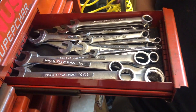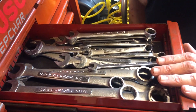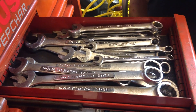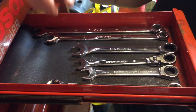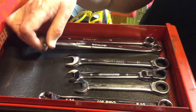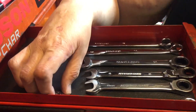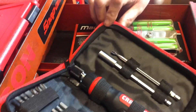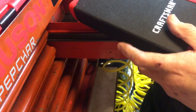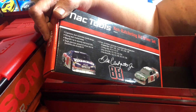Here are the metric Craftsman wrenches — a couple are mine but they're mostly my dad's. Over here is the same thing: Craftsman USA from the 70s and 80s, and these are SAE. They're great wrenches. In here there's some overflow — this is just a random drawer of wrenches. Looks like Pittsburgh, Craftsman, and a Tekton.